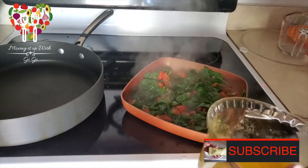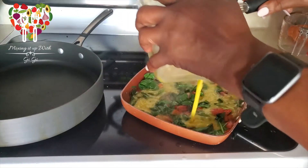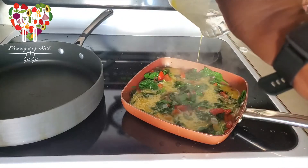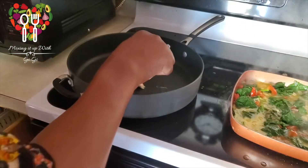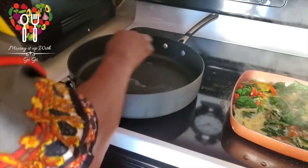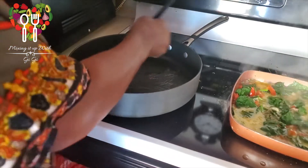Now we're going to add the eggs. We're going to add a teaspoon of butter — spread it out and make sure the butter is spread all over the pot.